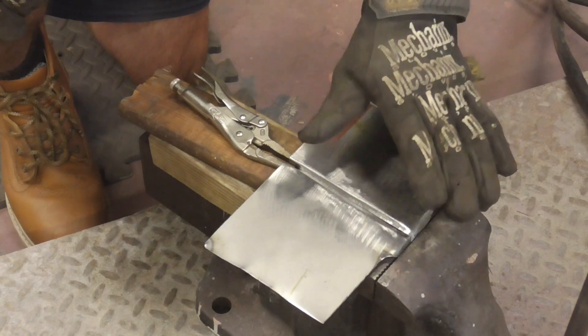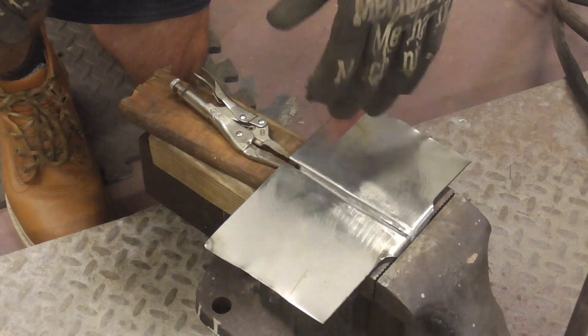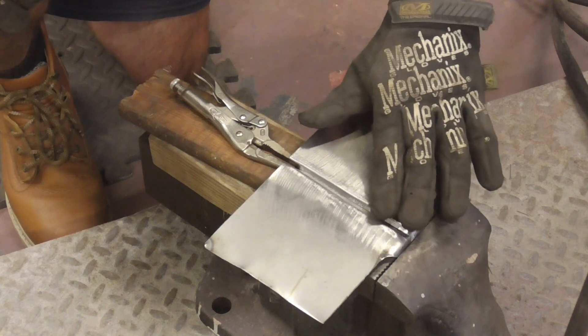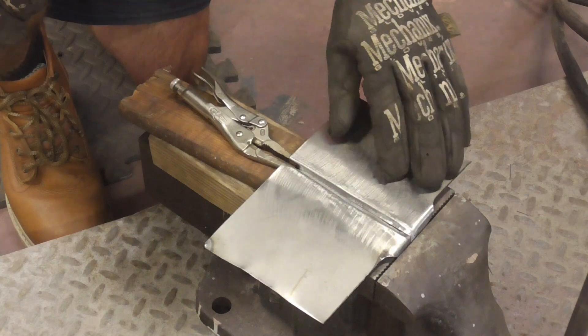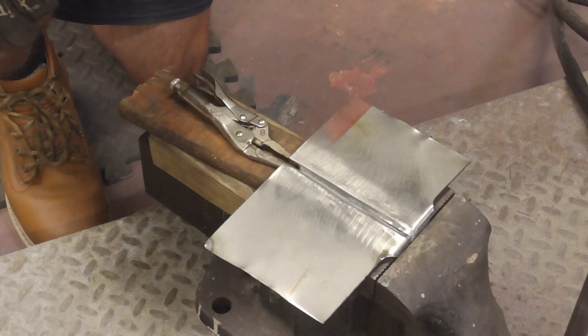This type of butt weld is made by bending a 45-degree angle on each panel so that the weld will sit in a valley, thus allowing you to grind it flush without compromising the integrity of the weld.